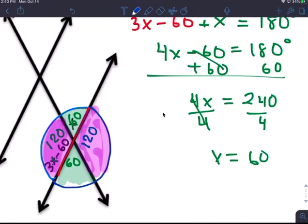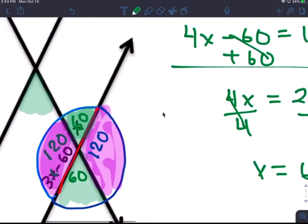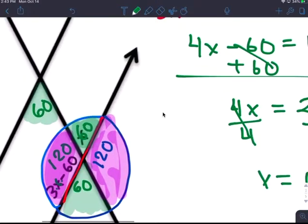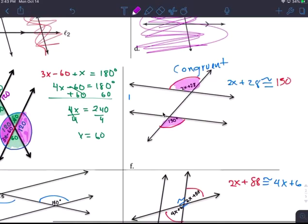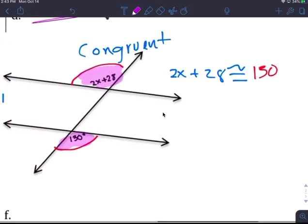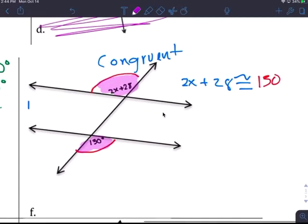So alternate interior — the inside here is also 60. Then vertical angles give you 60, and vertical angles again give you 60. And here that's 120 degrees. These two sides are congruent. Okay, alternate exterior — this is an alternate exterior angle.